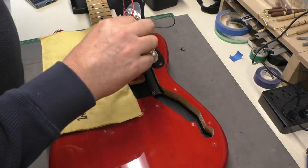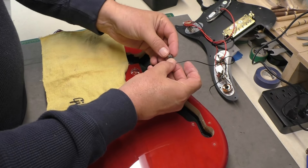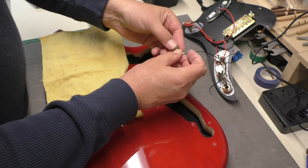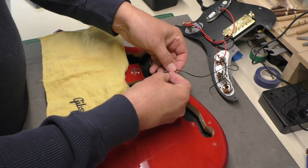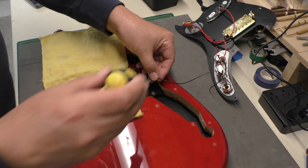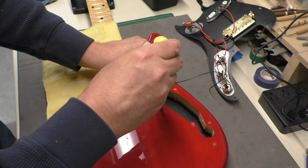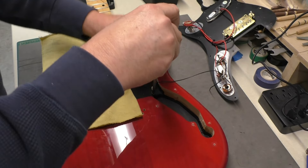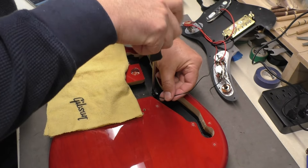Putting the pickguard back on — don't forget to put the ground screw in. It looks like we're painted up here too with conductive shielding paint, which is nice. Getting that ground screw in and grounding to the body like that is great. I wish all guitars would do that — not all of them do, but they really should.